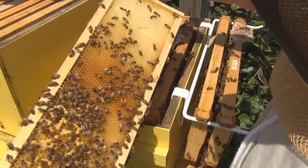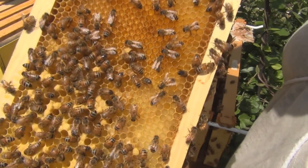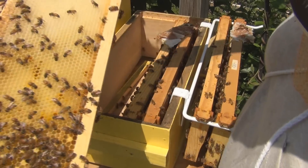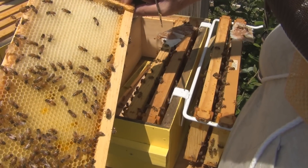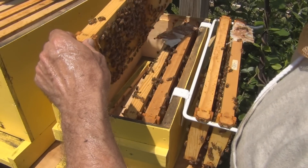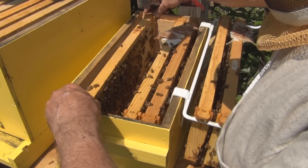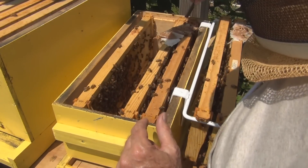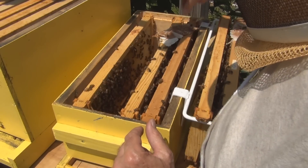There's some more brood — capped larva. Still don't see the queen. More larvae, capped brood down to the edge. So there's some more.